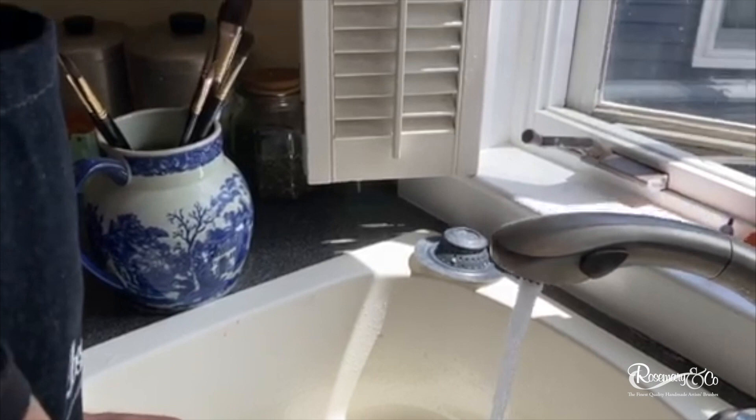Hey guys, Dennis Perrin here. I want to show you how I wash my brushes after I'm finished painting. I have many brushes that I use for a painting I just finished and we're gonna walk through the process that I use to clean my wonderful Rosemary brushes every time I finish painting.